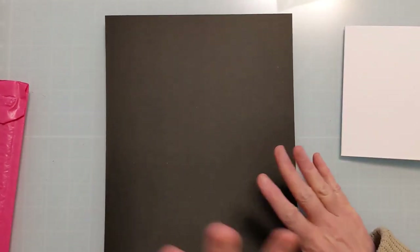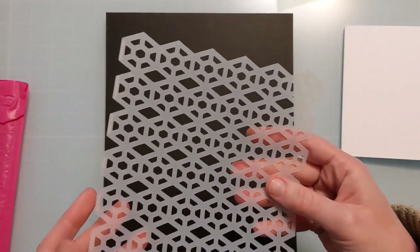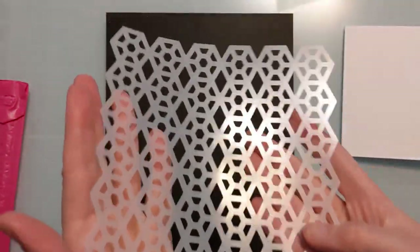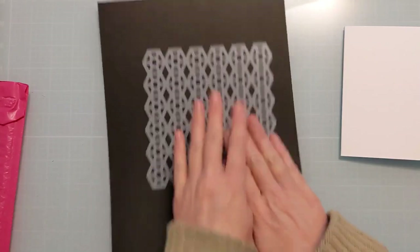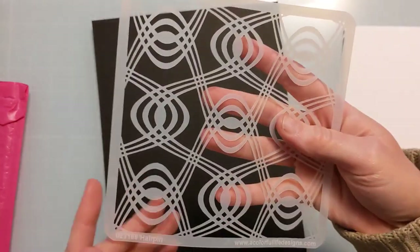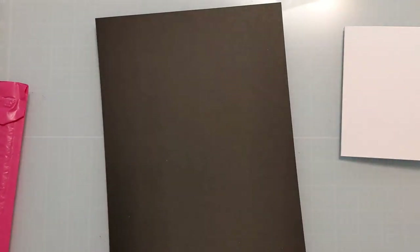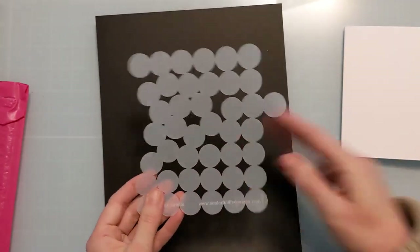Now moving on to the more geometric stencils — these are general use for any time of year. Graphic Lace is a smaller intricate geometric that I love for creating backgrounds, especially for masculine cards or cards that work for anyone. Then there's Hairpin — look at that detail — super fun and exciting.